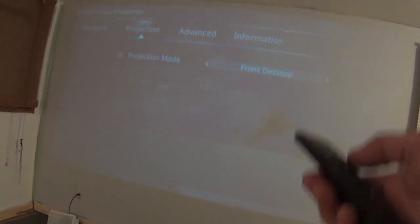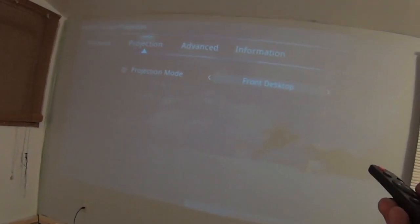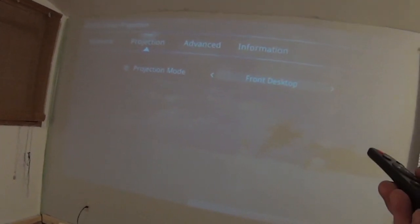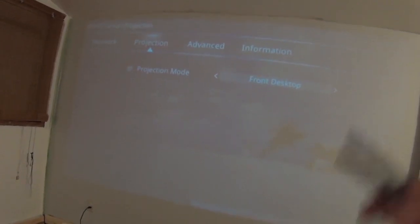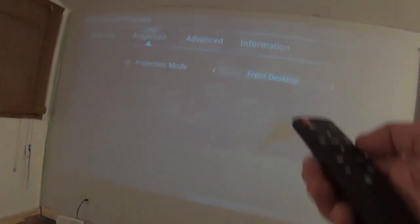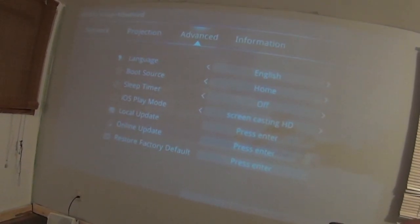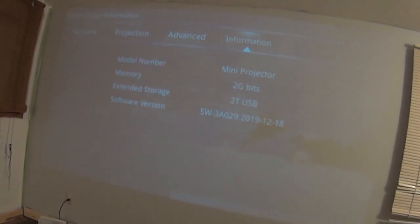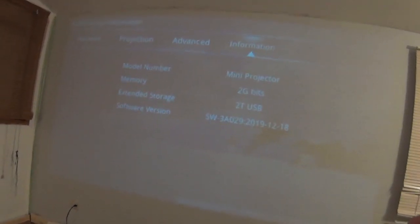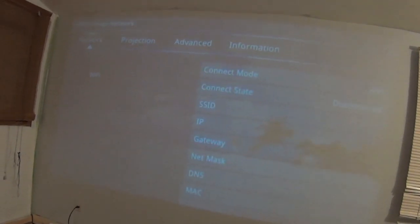And there's your projection orientation. You can use it as a rear screen projector, but you can also hang it from a ceiling. When you do that, you turn the projector upside down, and this is where you change your mode for that — pretty self-explanatory. There's advanced settings and an information page, which seems completely useless. I'm not quite sure why that's there.